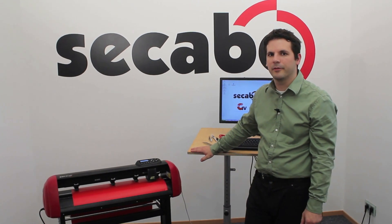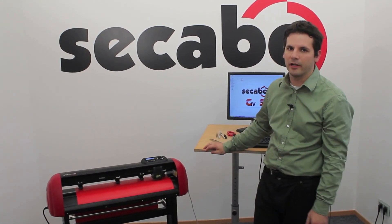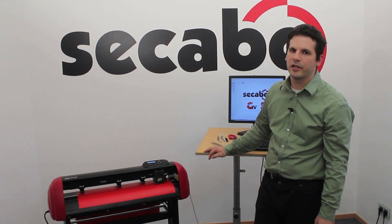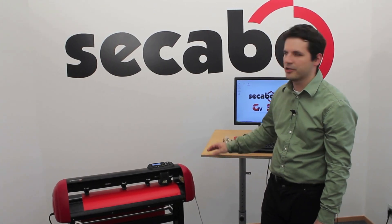Hi, my name is Oliver Tiedemann and today I would like to present the new Cacabo S60 vinyl cutter. The Cacabo S60 vinyl cutter is the latest generation of vinyl cutters and is suitable for almost any professional application.